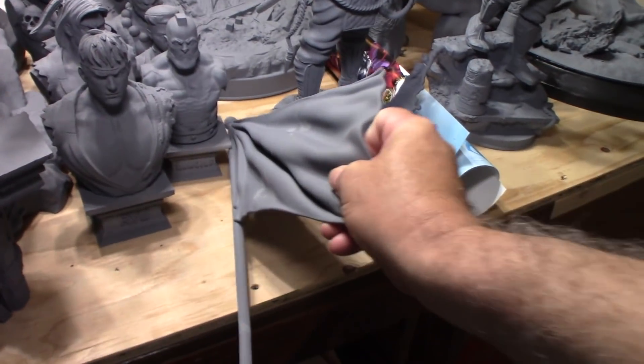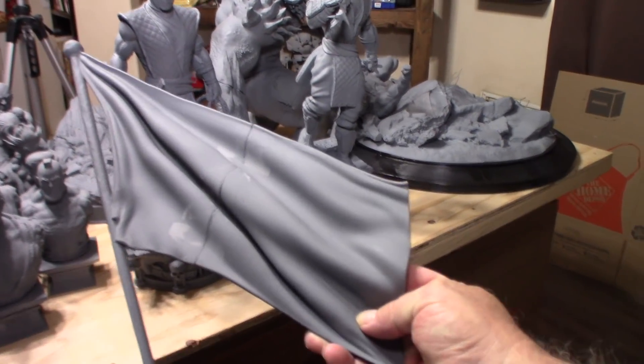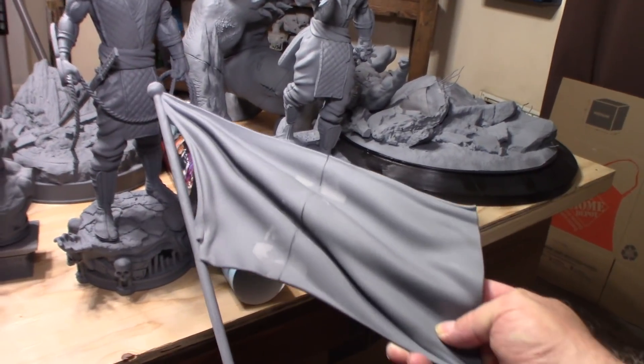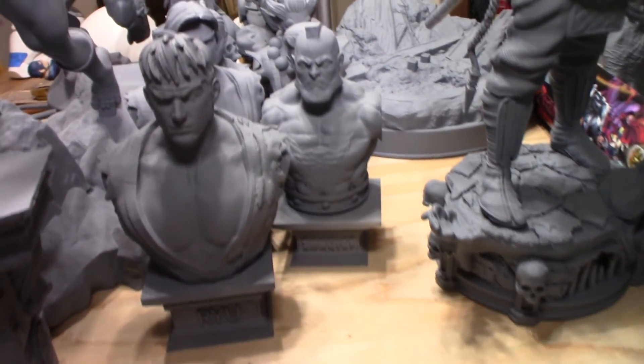That big Captain America flag I printed out — I realize the stars and stripes are going to be awfully hard to paint, so I just went and bought some small flags that I'll probably use with a Captain America statue. The Street Fighter busts came out really nice.